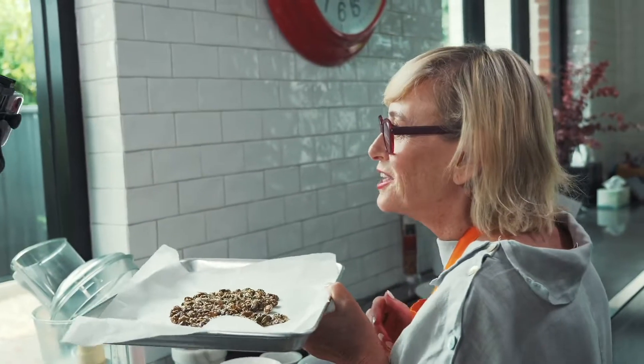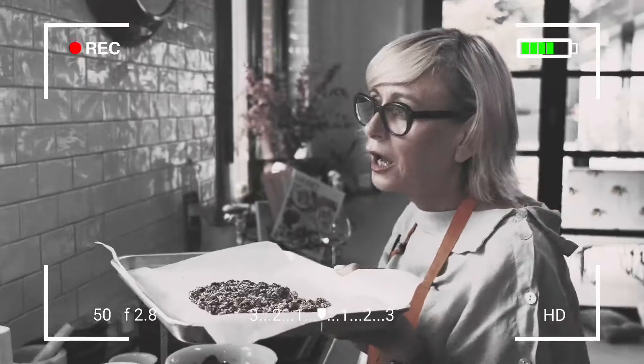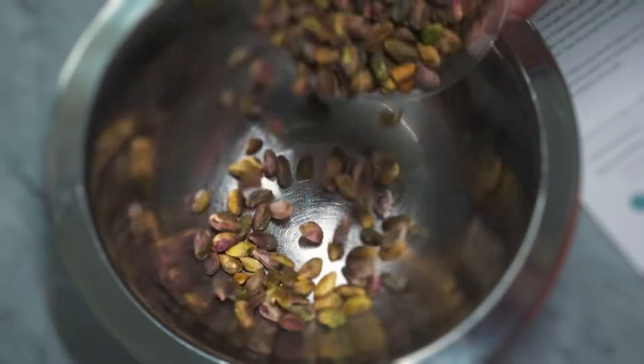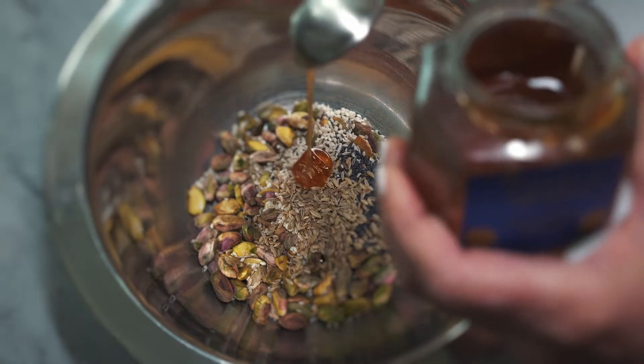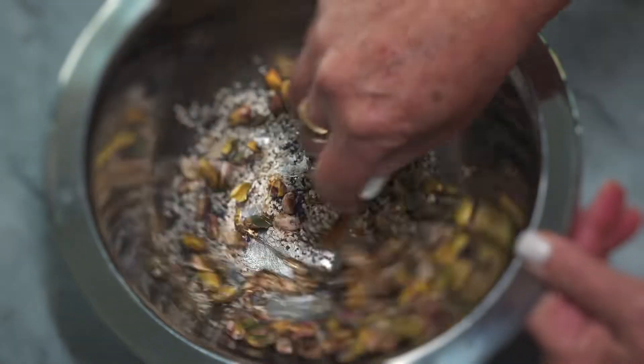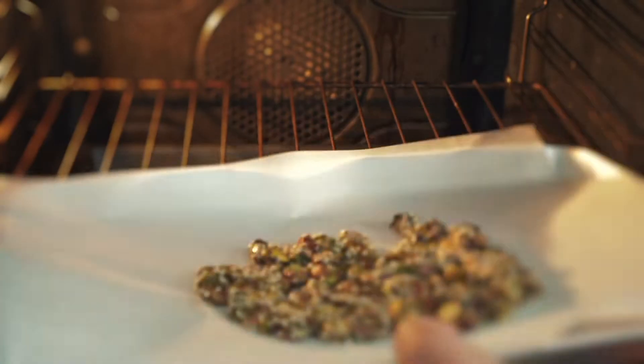Here is the dukkah — I don't know how you say it, dukkah, dukkah. What I did is I got pistachios, sesame seeds, poppy seeds, and I got macadamia honey. I drizzled it up, mixed it all up, and I baked it for 10 minutes.